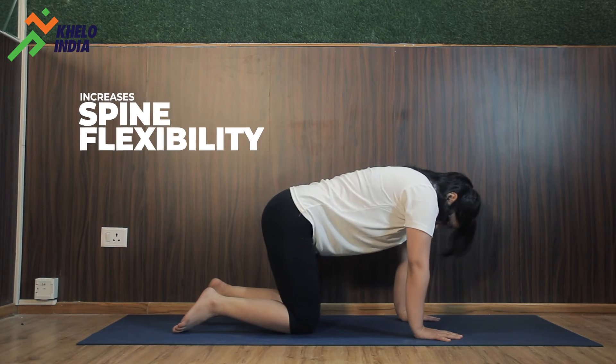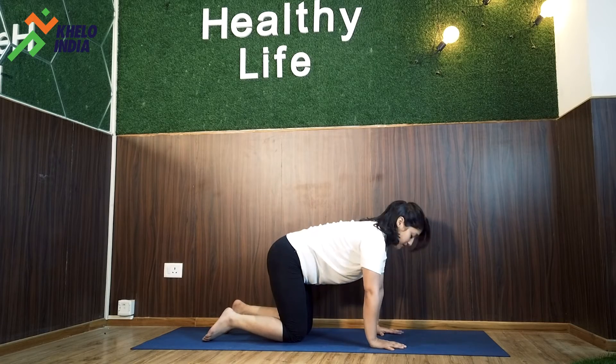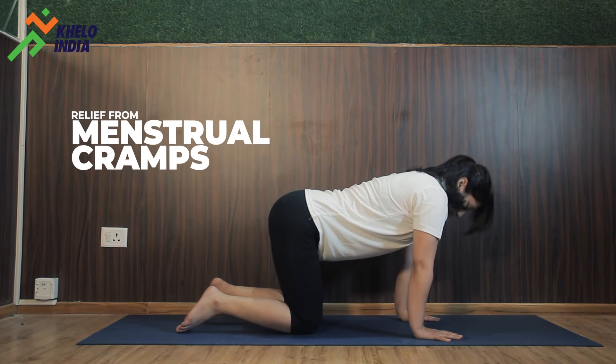This is a very good pose if you want to increase your spine flexibility. It also helps in relieving back pain and to relieve menstrual cramps, so girls can practice this pose.